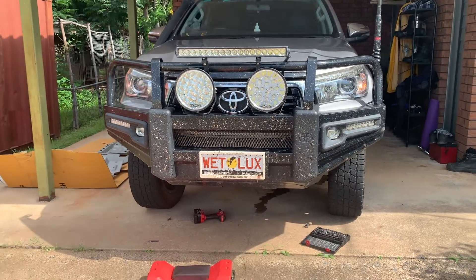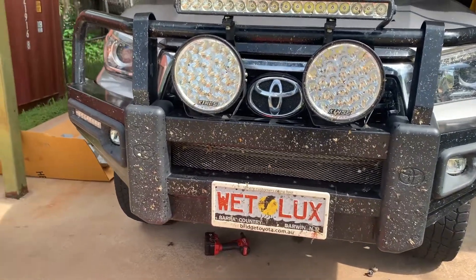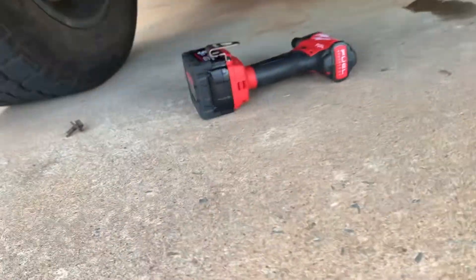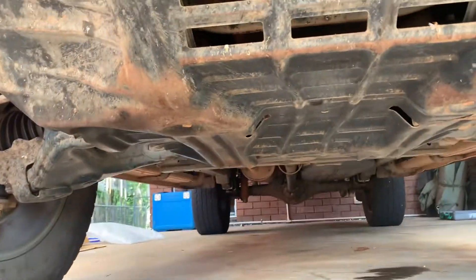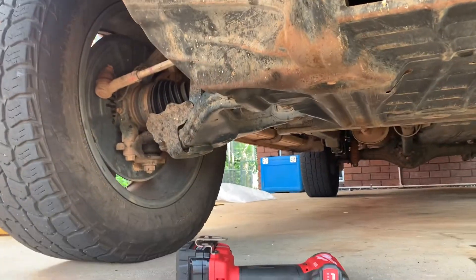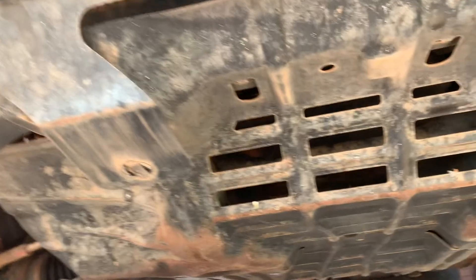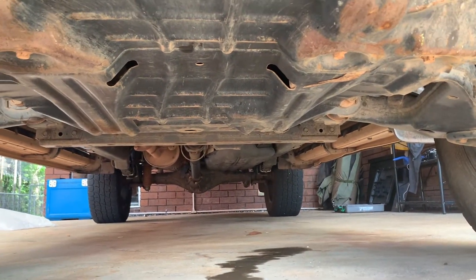Okay guys, let's start this. I'm going to first take off the factory bash plate. Looks like a bit of a pain job, but the impact driver is ready to make my life easier. This is the factory bash plate — not bad, used it three years, saved my sump and stuff. I didn't do anything crazy so yeah, let's take it off. Looks like it might be a bit hot, we'll see how bad it is.